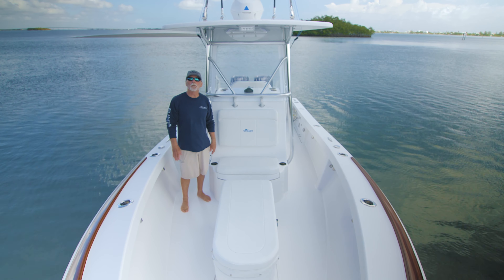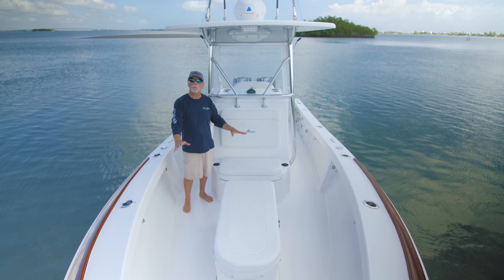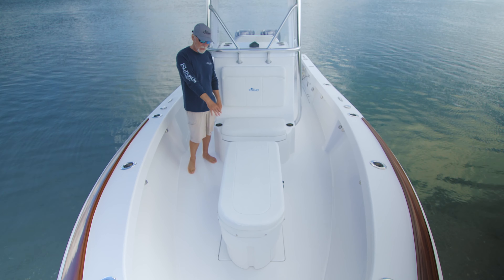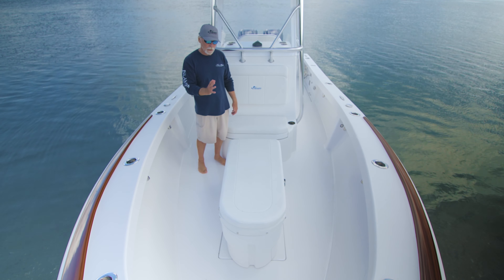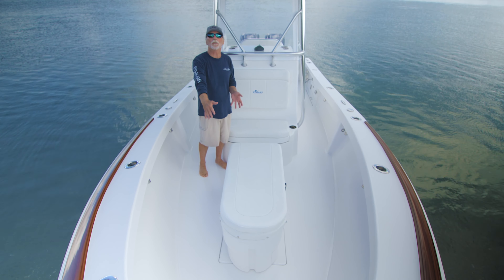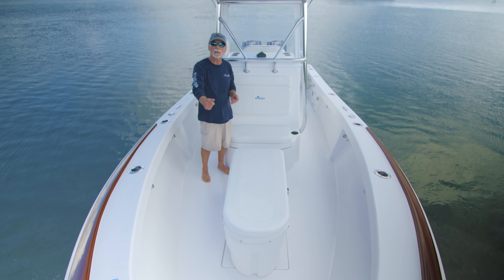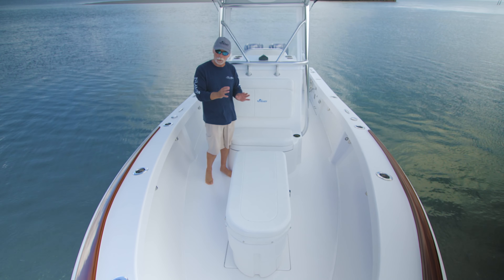Up in the boat now — if you've seen the videos, you've seen this before. Flush floor forward, rigid coffin box on a hatch with an electric actuator that exposes a 375-quart fish box. It's 5'4" long with 2 inches of insulation and a diaphragm pump to pump it overboard, which is standard on the boat.